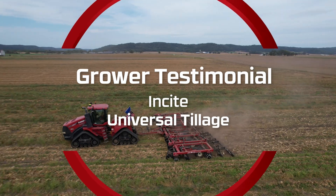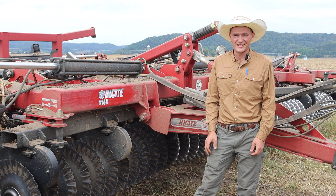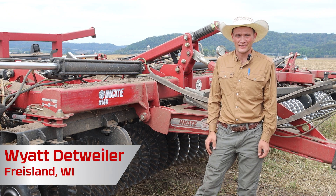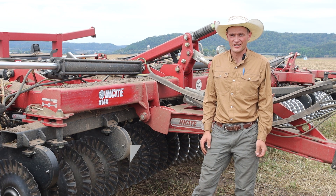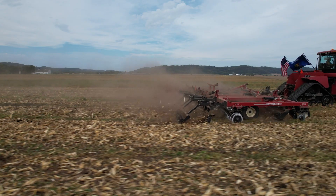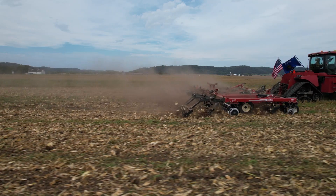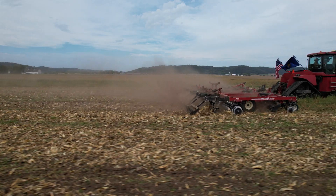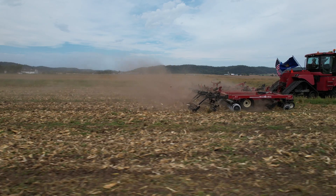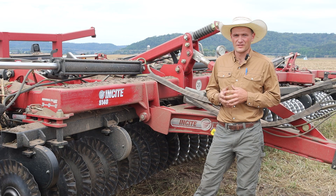I'm Wyatt Detweiler with Olson Farms and Produce. We are a fresh market potato grower, packer, and distributor based out of Friesland, Wisconsin. We grow around 3,000 acres of our own Wisconsin potatoes on two different farms. The InSight is probably the most versatile piece of tillage equipment you're going to find.